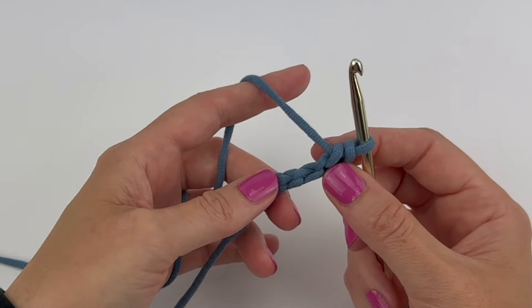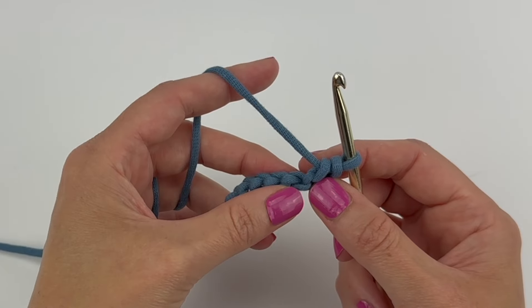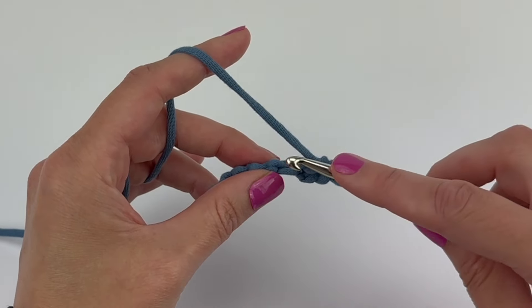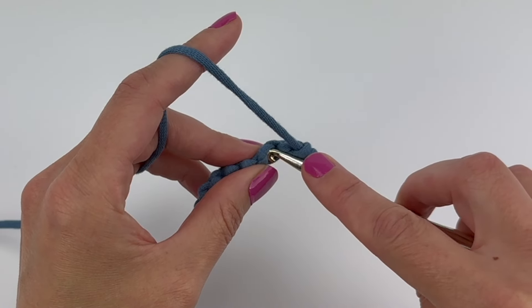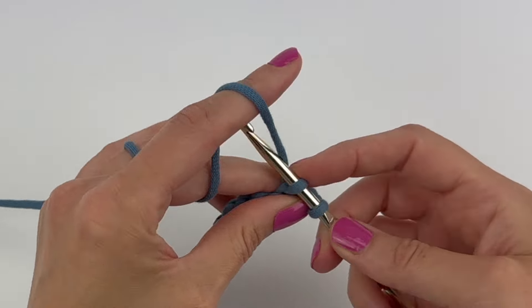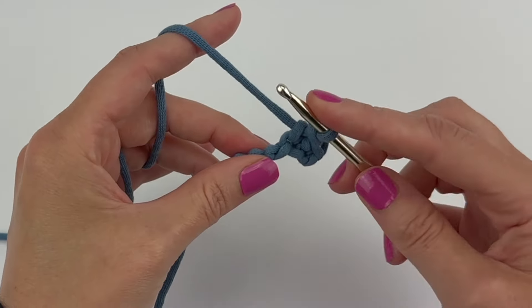If the pattern said to work into the back ridge loops all the way across, we would continue working into the next back ridge loop. Insert your hook into that next back ridge loop and then single crochet.